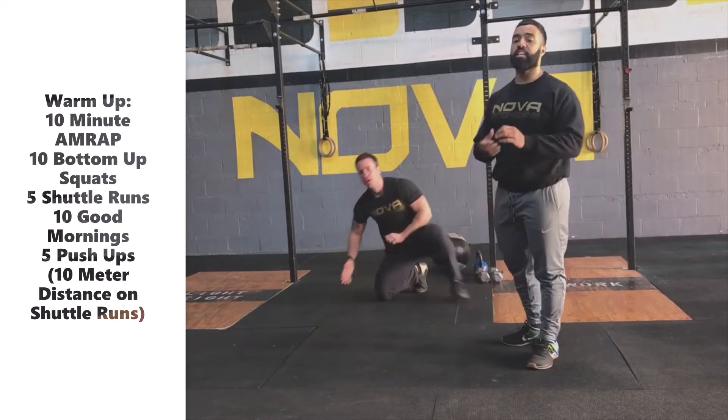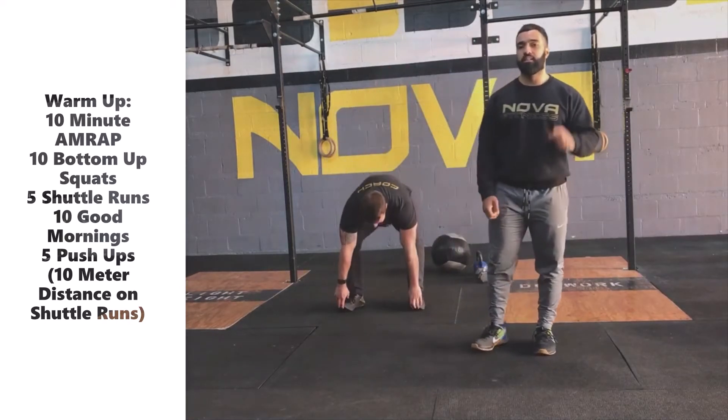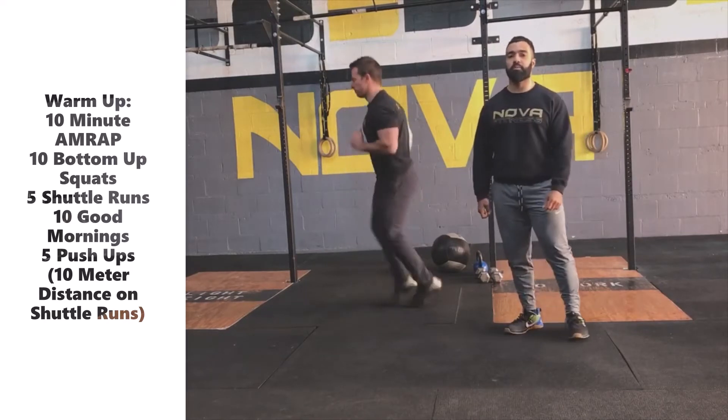Remember, this is a 10-minute AMRAP. We're going to circle right back to the top throughout the 10 minutes, finishing with the push-ups, starting back again with the bottom-up squat.